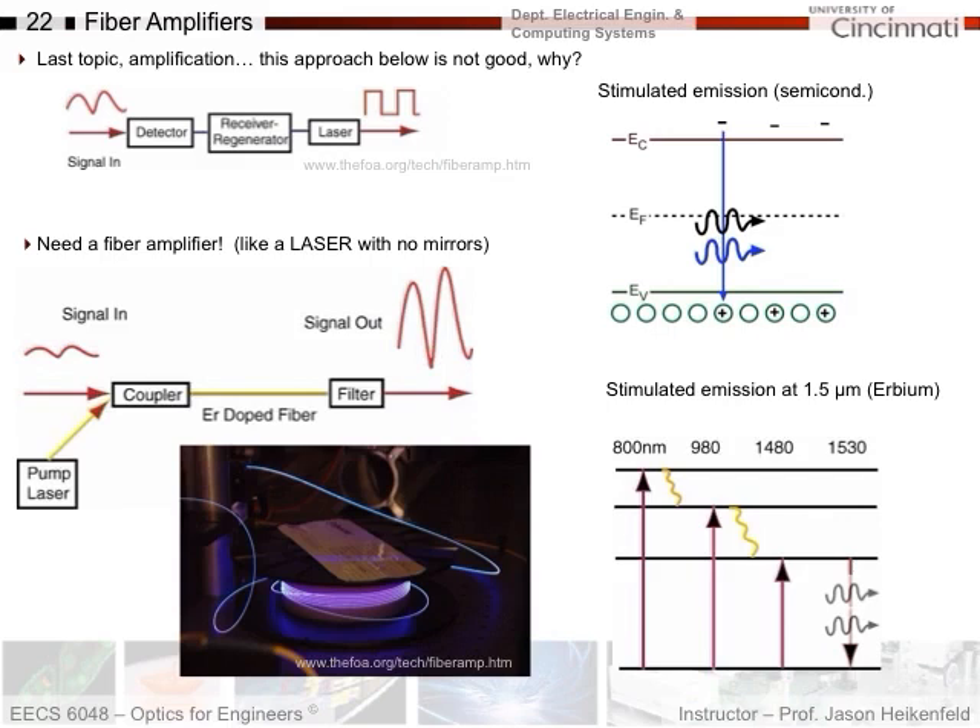Stimulated emission occurs at 1.5 microns, corresponding to the atomic energy levels in erbium. Typically you pump it with 980 nanometer light — that's the pump laser. That excites the erbium electrons to higher orbits. Then the erbium relaxes down to the level you want to amplify, right at 1.5 microns. Your photon comes in, it causes the erbium atom to relax, giving that energy up to create a second photon — amplified by a factor of two. These amplifiers can achieve hundreds, thousands, or more in terms of total amplification.